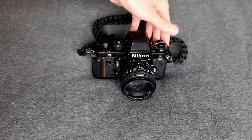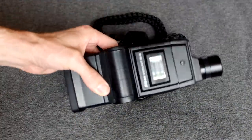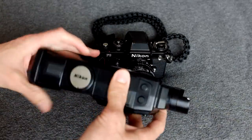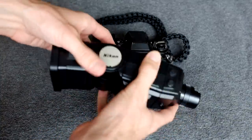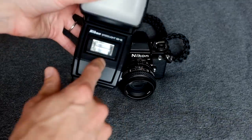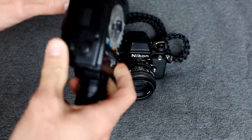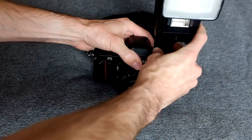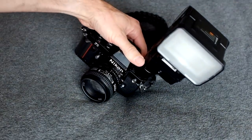The shoe mount placement is a bit awkward, but the dedicated flash for the F3 is pretty awesome. If you're in the manual or TTL flash world, it offers bounce, zoom, and double flash — bounce with fill. That's a great flash. Why aren't flashes made like this anymore? It mounts right on here like so.